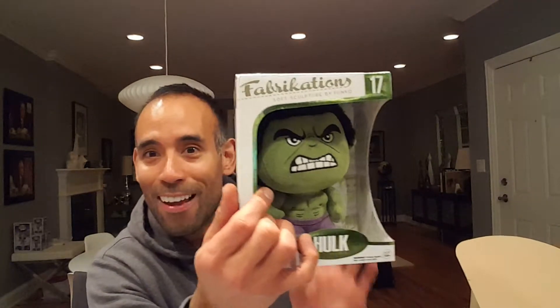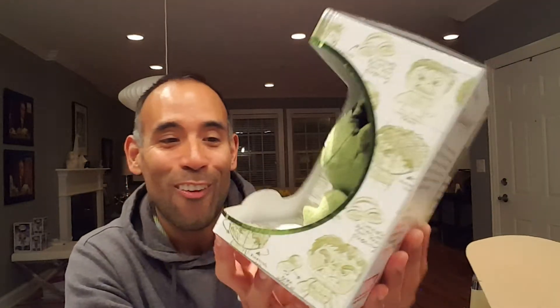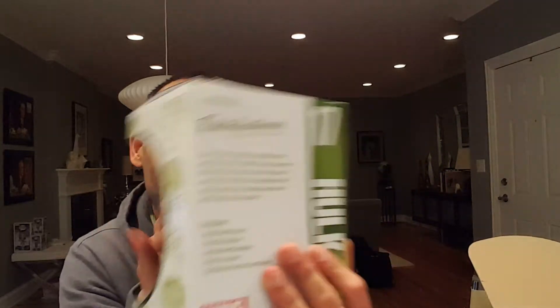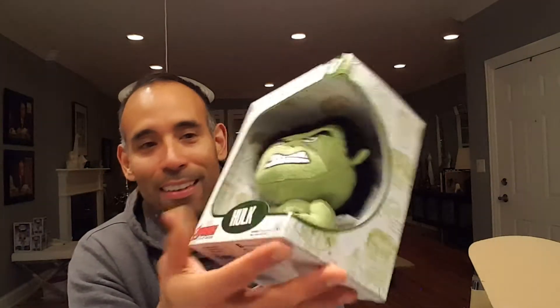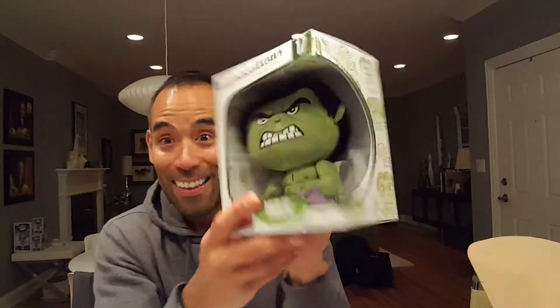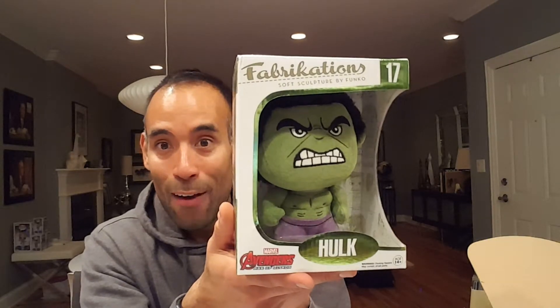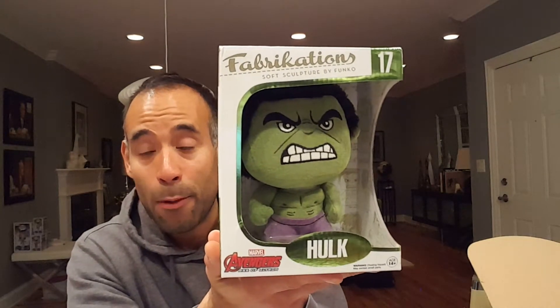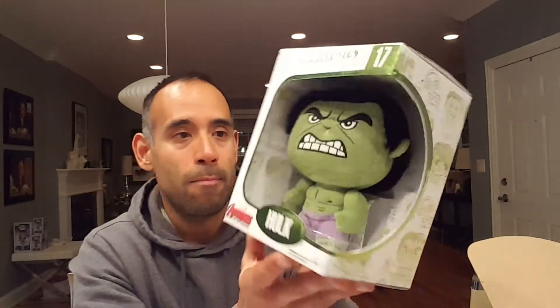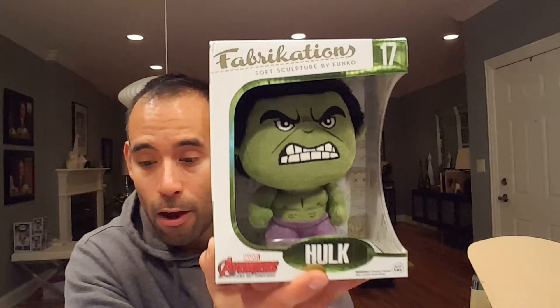A minute ago in the other box I received my first Fabrikations — and now I have two! This one's the Hulk from the Avengers. In my Funko collection I didn't have any Fabrikations, and now I have two. I actually like the Hulk one a lot — I think I like it better than the Boba Fett one, but they're both pretty cool, neat plushy-style figures.